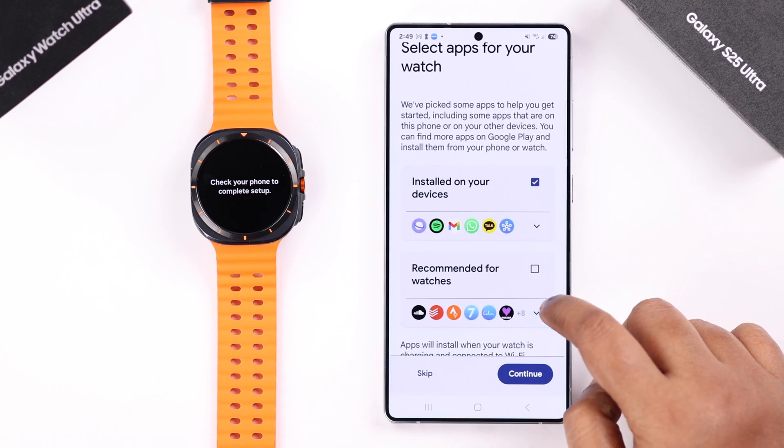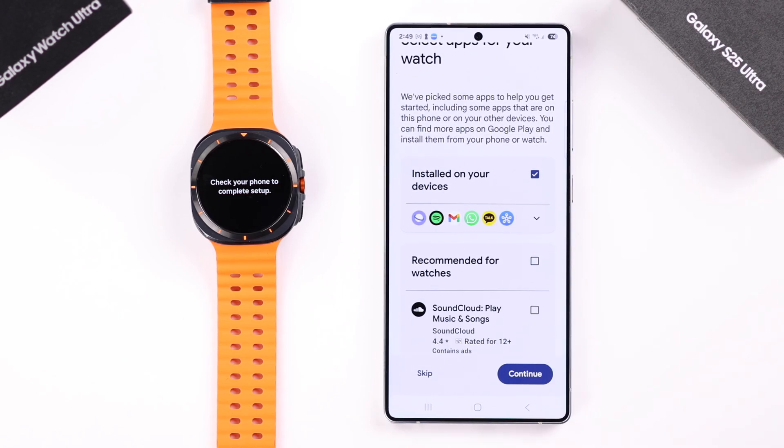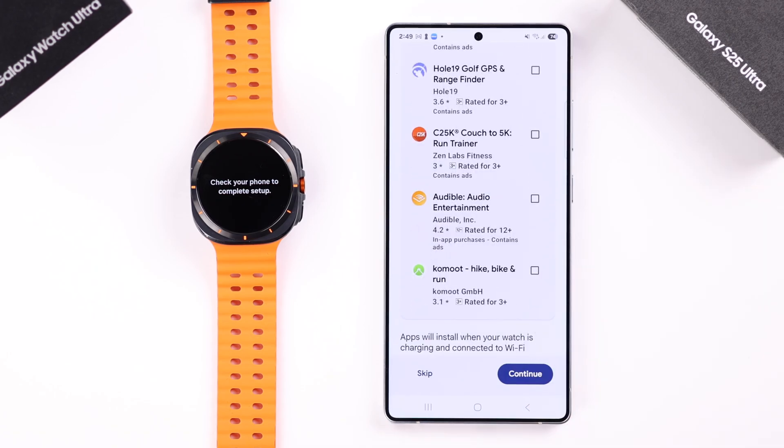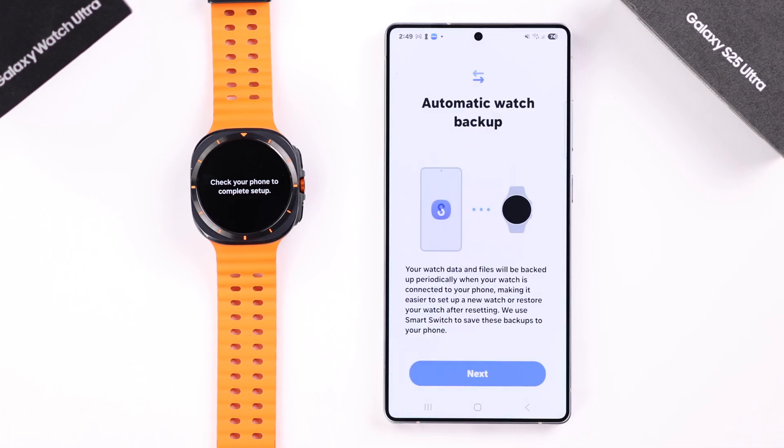In the app section, you can select if you want to install apps that are already downloaded to your device, or some new recommended watch-compatible apps will be shown here. If you want, you can download them from here. I'm just going to skip it. When you get to the auto watch backup prompt, just press Next.